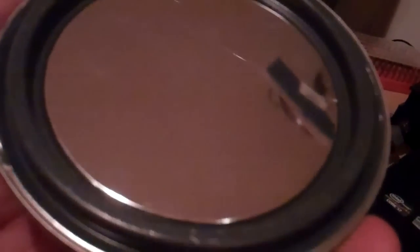The electrical tape standoff creates a gap between the diaphragm and the back plate.